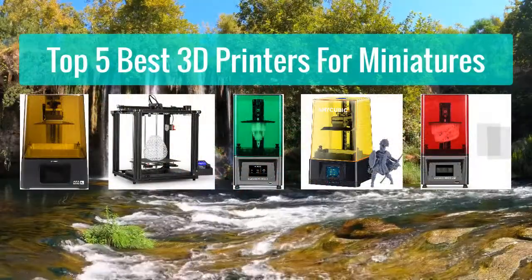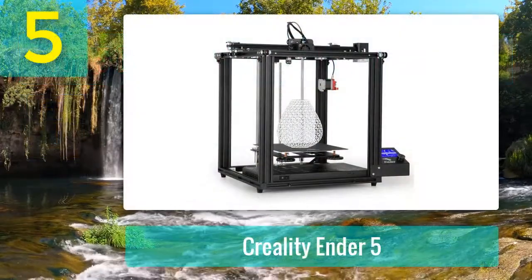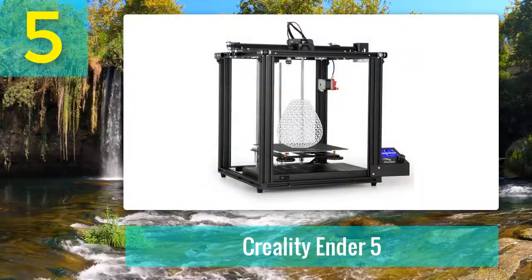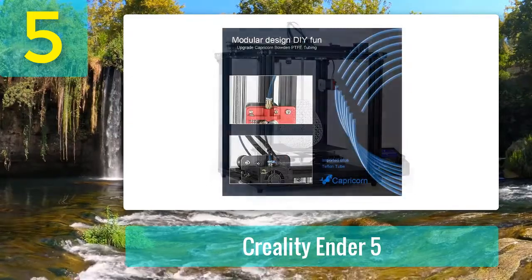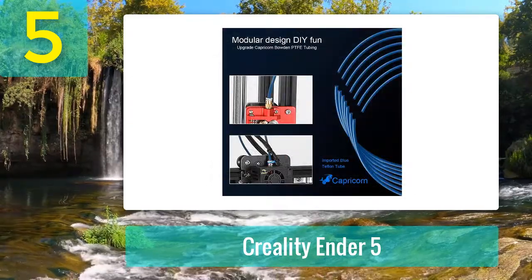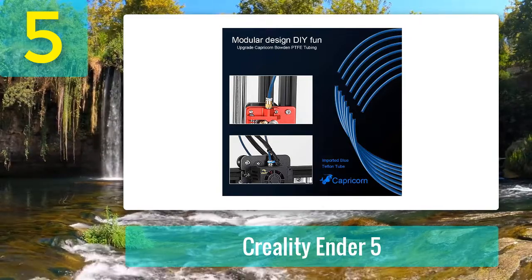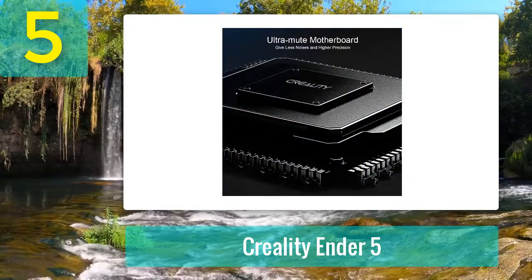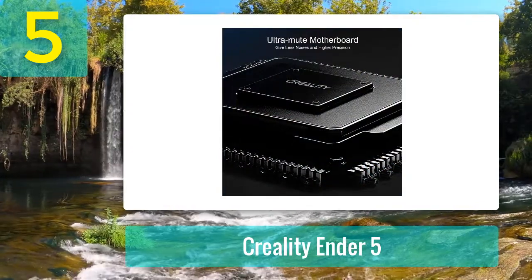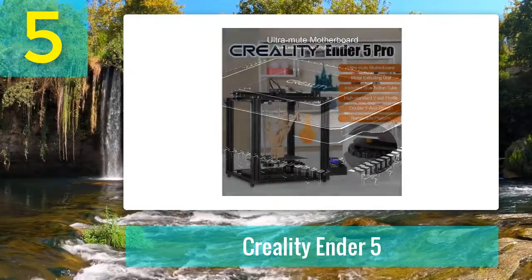Top 5 best 3D printers for miniatures. Number 5: Creality Ender 5. This is one of those rare finds that doesn't seem to make sense — it has such a low price but delivers insane results. My co-worker 3D printed a few large terrain pieces on his Ender 5 and compared it to my LulzBot, and I really couldn't tell the difference.